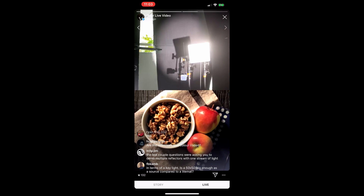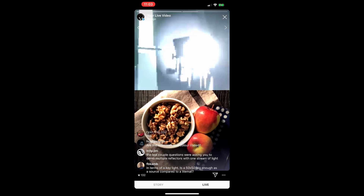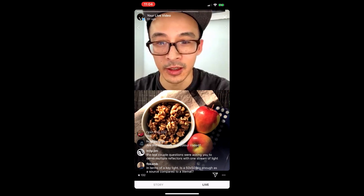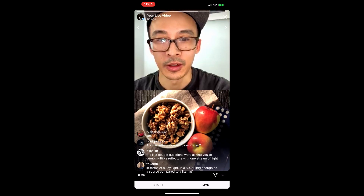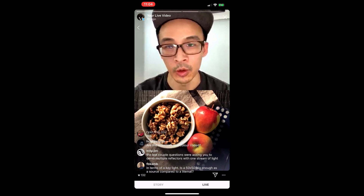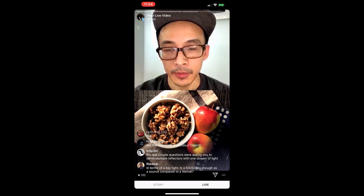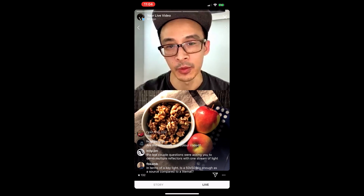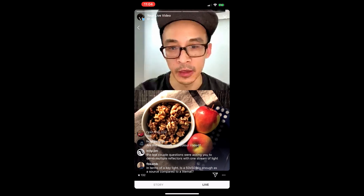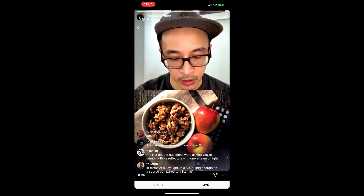Getting loose, unsecured tiny reflectors on set is asking for trouble. That should hopefully answer the question about multiple reflectors. We've got another half hour if anyone has questions or wants to see anything. I don't want to be redundant for people who've been here the whole time. We've covered the different parts of the system, the starter kit, which Light Bridge products are going live tomorrow at 1 PM Eastern Standard Time.